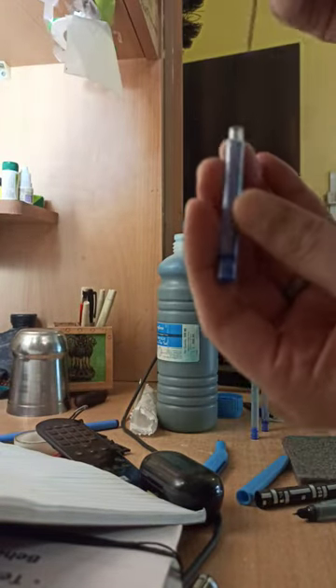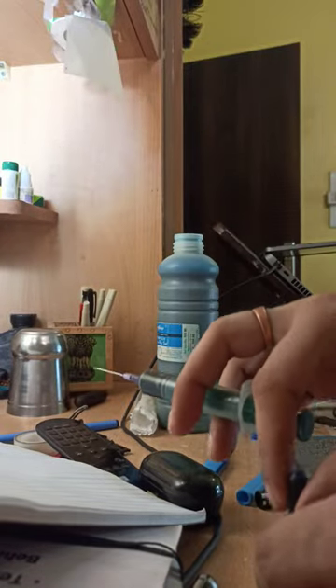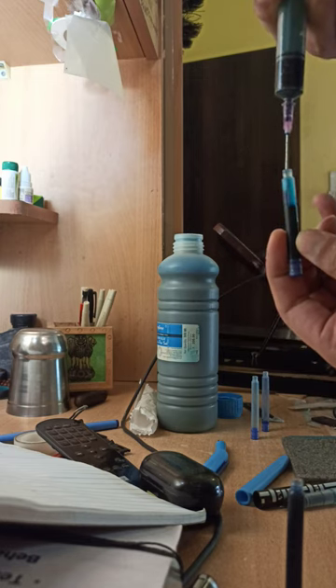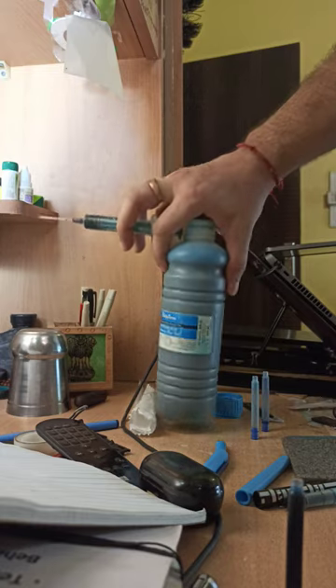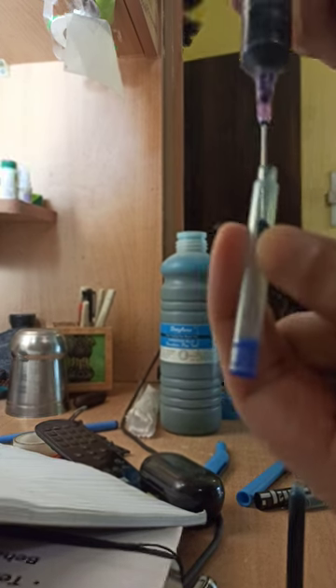Now we do the refilling of these bad boys. There you go. That's a full 500ml of Dayton Turquoise Blue Fountain Penning. It's gonna do some nice, bright things.